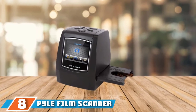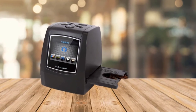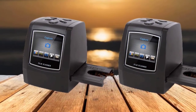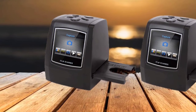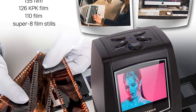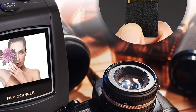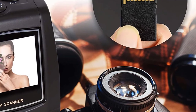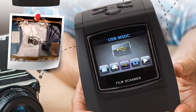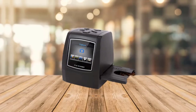The number 8 position is held by the Pile Film Scanner and Slide Digitizer. With a built-in 2.4-inch digital LCD display for viewing images instantly, there's no need for a computer. The output resolution is 22MP and it saves directly to a pre-inserted SD card. It also has a 14MP image sensor for clear and detailed scans of old films and slides. The scanner is able to scan 35mm slides and negatives, 126 KPK, 135, 110, and Super 8 film stills.